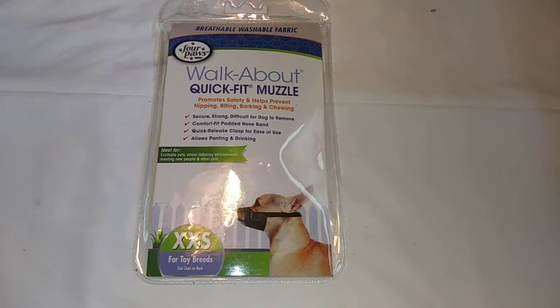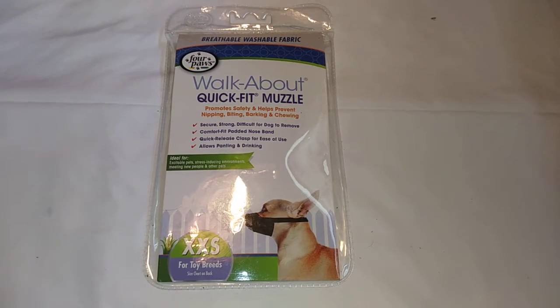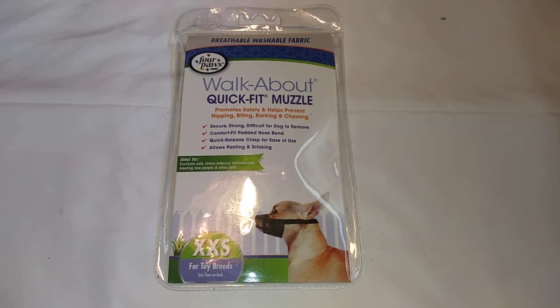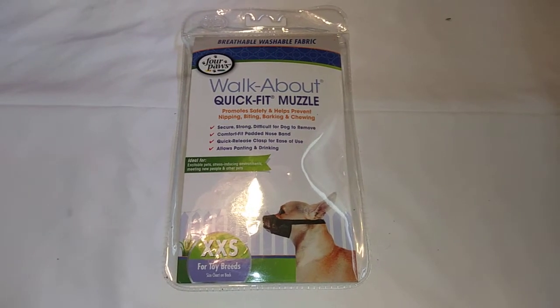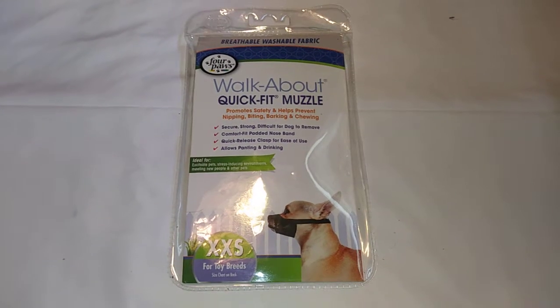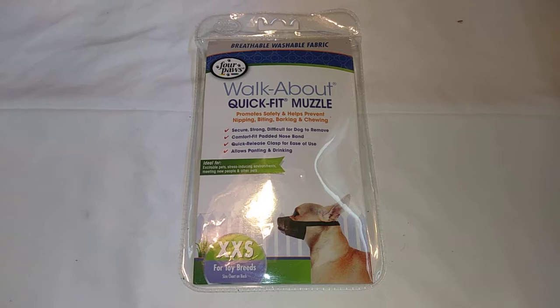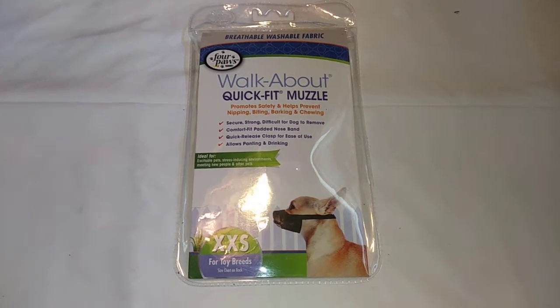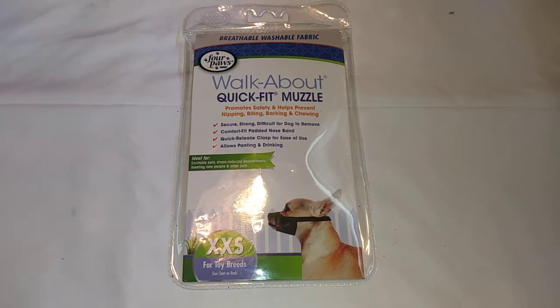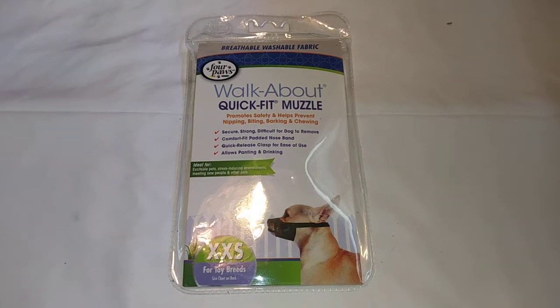This has worked really really well for us. We have two small chihuahuas and one of them just recently started to nip. We bought this from Amazon and it works really well, so I thank Amazon and Four Paws for the Walkabout Quick Fit Muzzle. We're going to go ahead and show you guys how this fits on the animals.